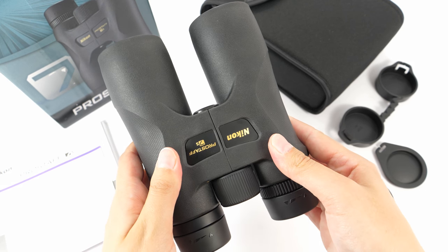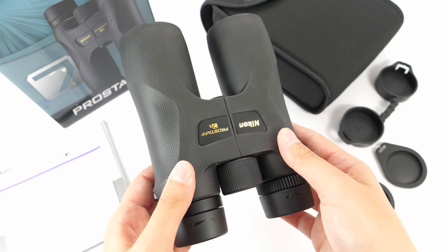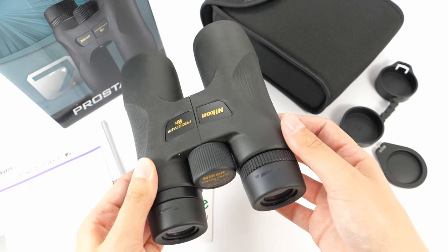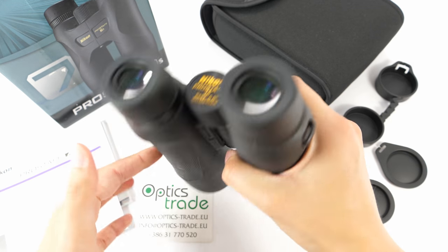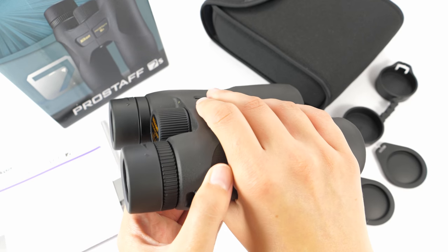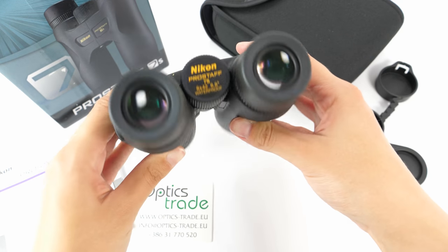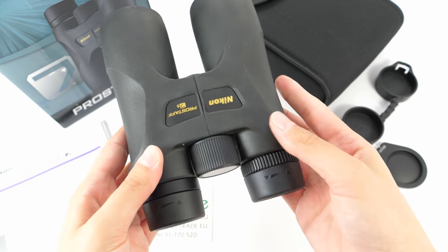They are protected with rubber armoring, which offers a comfortable grip, and as we can see, these binoculars have a really ergonomic design. They fit perfectly in your hand, so there is really no fear of losing them or dropping them.